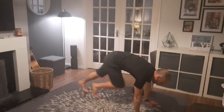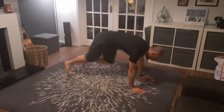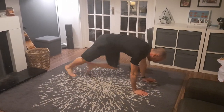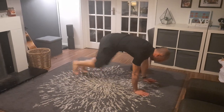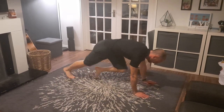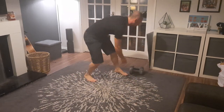Mountain climbers — 1, 2, 3, 4, 5, 6, 7, 8, 9, 10, 11, 12, 13, 14, 15, 16, 17, 18, 19, 20.